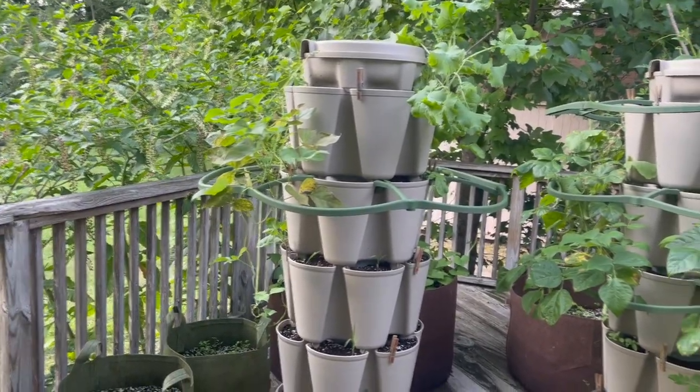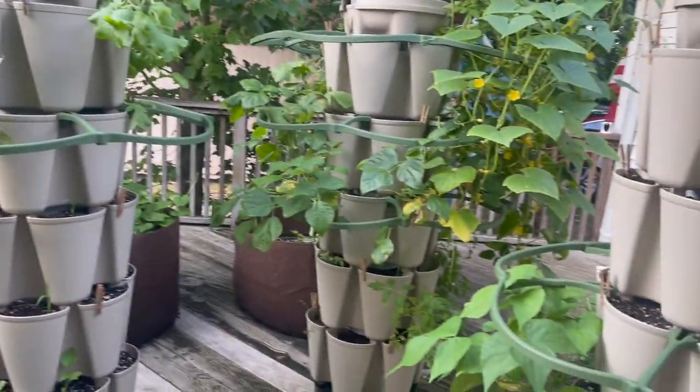We've had a lot of rain. There's been some storms, and there's been a lot of growth as well.